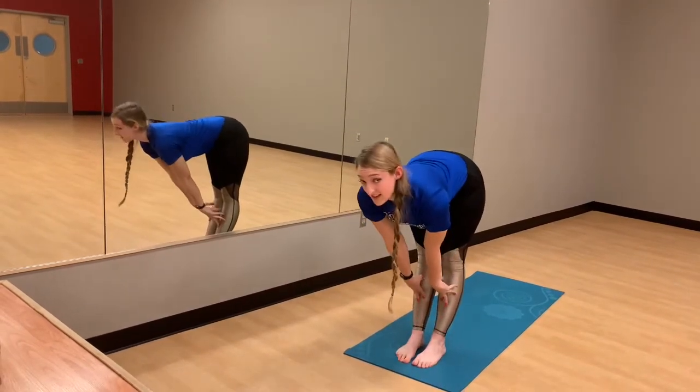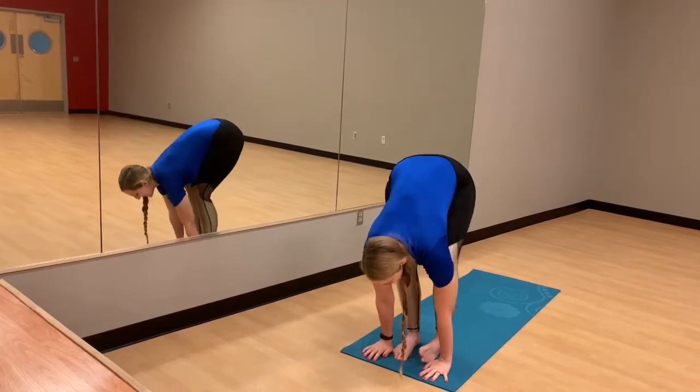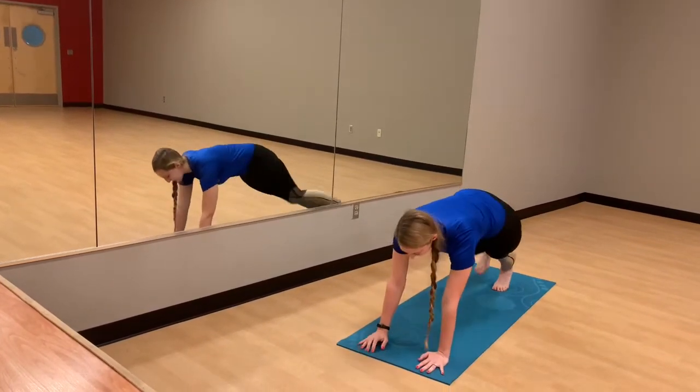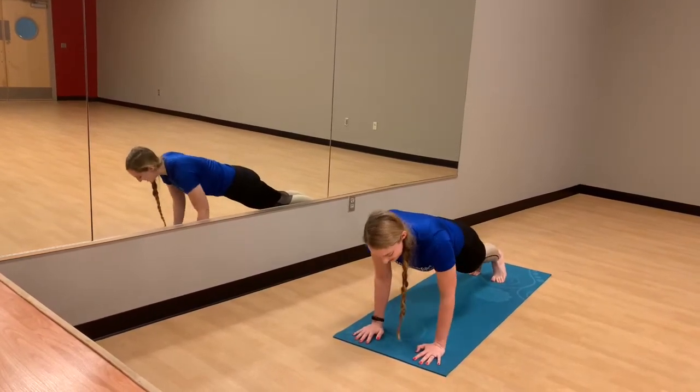Big breath into that half lift — nice flat back here. And slowly release the hands down to the mat. Step the feet back to plank. Engage the core, really work those abs here. Exhale, chaturanga.